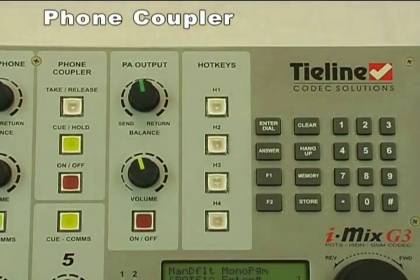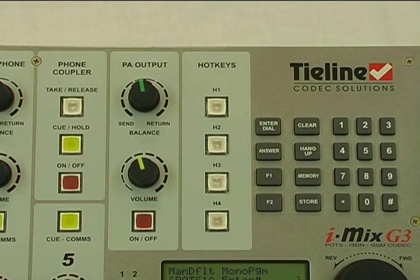The telephone coupler feature: iMix comes with two RJ11s on the back. One is a built-in POTS modem allowing 15 kHz bi-directional audio over a standard telephone line. The other is a voice coupler which allows voice calls to be made. Using the front panel telephone coupler, I can take live callers in the field. When a call comes in, it flashes on this button. I press it to pick up, putting the caller into cue mode — input 1 mic is muted for program and the announcer can talk to the caller off air. When ready to take the caller live, press the on button to bring the call into the mix. Special telephone ducking software ensures the caller can never talk over the announcer, and there's a built-in mix minus so the caller cannot hear themselves back over the line. Then we can put the caller back into cue mode to take details and hang up.